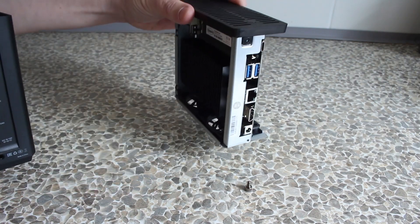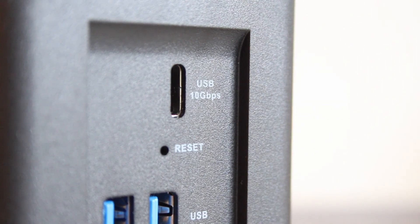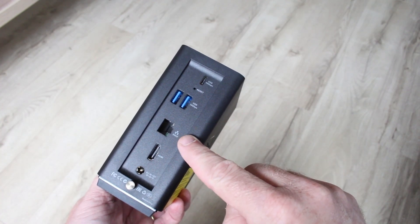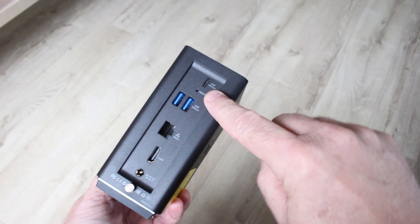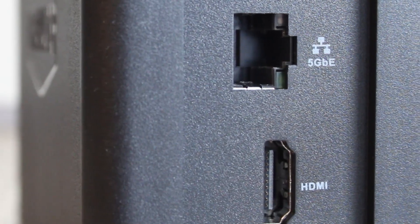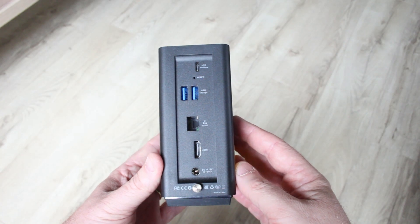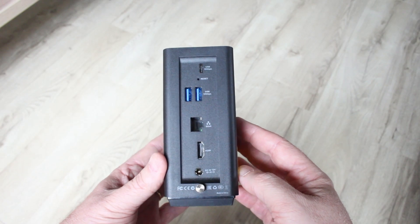For connectivity, there's 5 gigabit ethernet, a USB-C connector running USB 3.2 Gen 2 at 10 gigabits per second, two USB-A ports also USB 3.2 Gen 2, and an HDMI 2.1 connector. The HDMI connector just shows system messages from Linux — you can't watch media or photos over it. It's purely for debug output, so in normal operation you can completely ignore it.